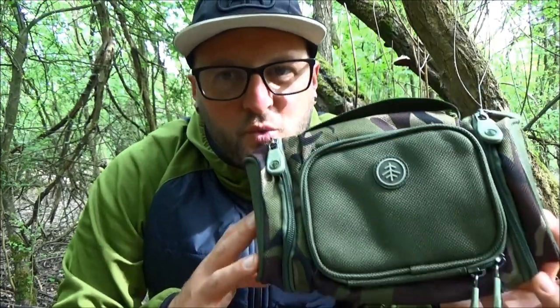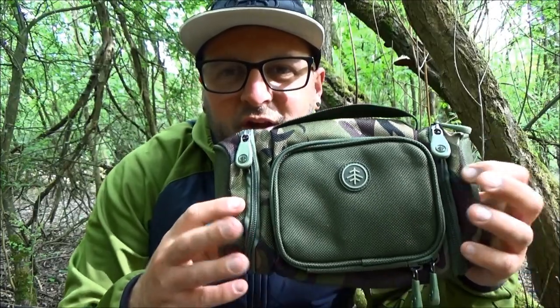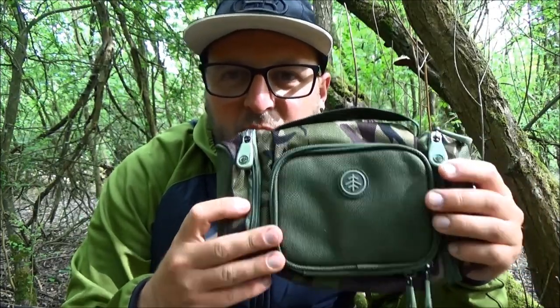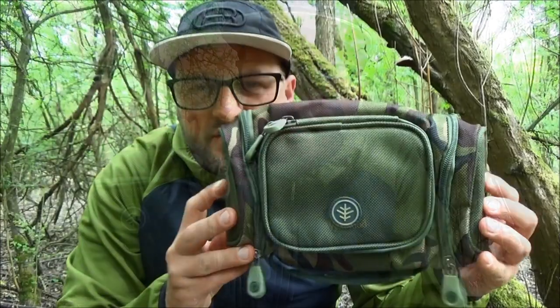Going for a stalking session — essentially just taking what you need for those few hours whilst out on the bank. It's not about cramming it full of gear, carrying masses of mountain tackle, or big bulky pieces of luggage. It's essentially just putting in there the bare essentials that you think you're going to need over that very short space of time, grabbing the handle and getting off and going.